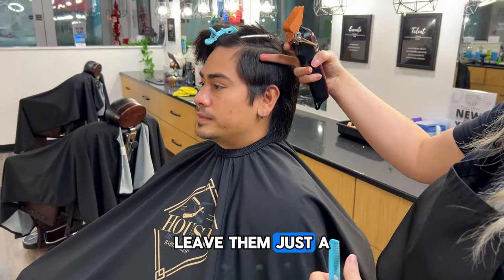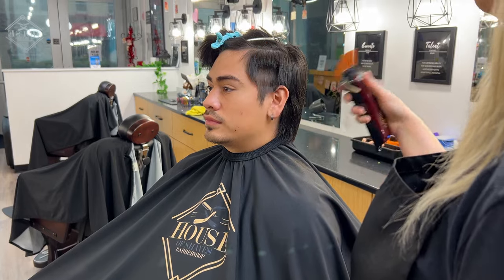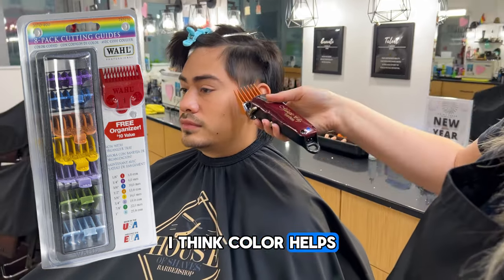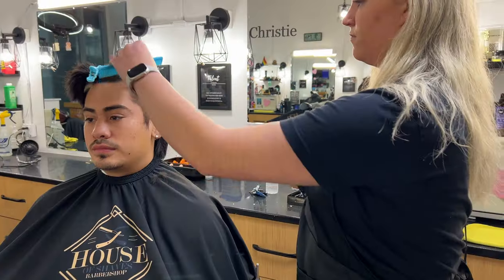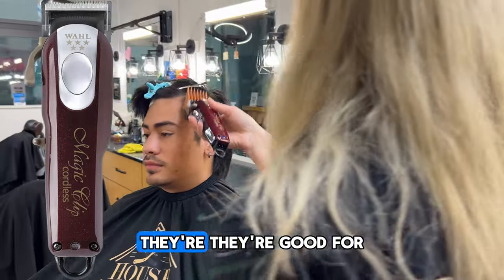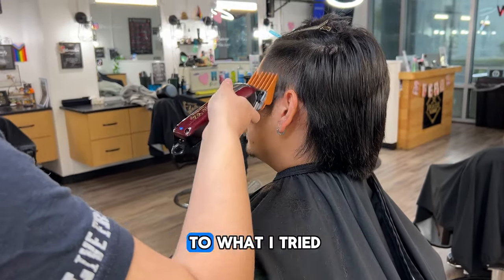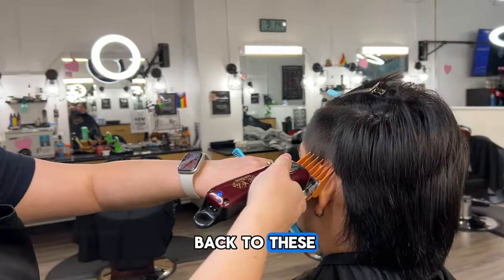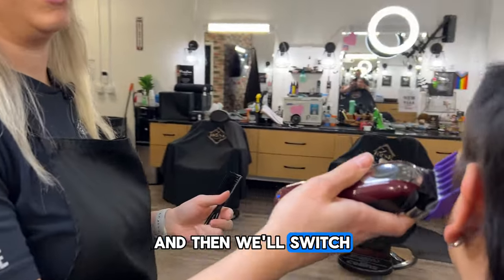We'll start with the four, leave him just a little edge, then go from there. These are the Wahl Magic Clips — I like using the color-coded ones because color helps add to memory and lets you grab them a little faster. I like the Magic Clips — they're lightweight, they're good for most hair textures, they're some of my favorites. I've tried quite a few other ones and there's definitely other good stuff out there, but I always go back to these.